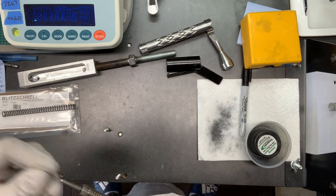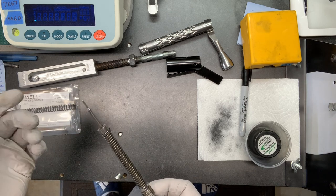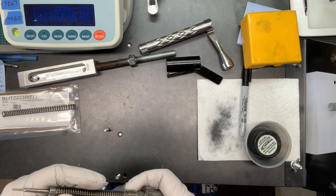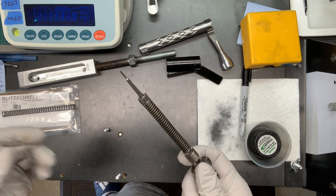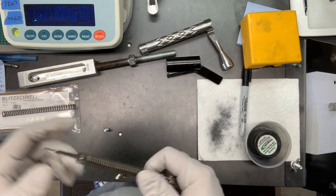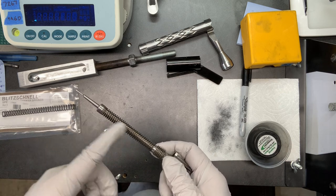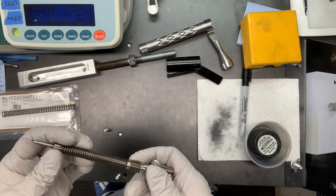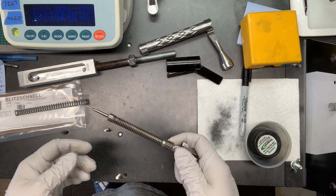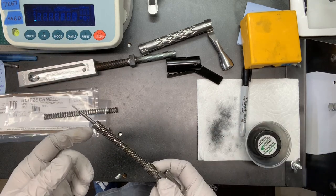I swapped out barrels, scopes, scope rings, checked my rear bag — did all the things. Could not resolve the flyer issue. Tried the 190s I was shooting, tried 184s, tried 180s, different neck tensions — I literally burned an entire 500-count box of bullets trying to figure out what was going on. So I called up a buddy and told him everything I'd done. He asked how old my gun was, then asked when I'd last changed my firing pin spring. I said this little seven-dollar part has cost me three hundred dollars in bullets and powder? He said yep, that's pretty much it. I changed out the spring and instantly my groups came right back.